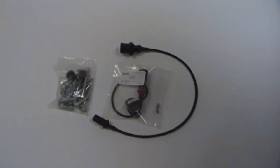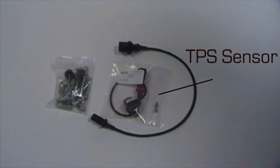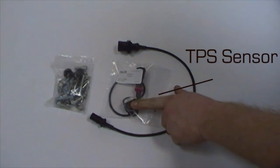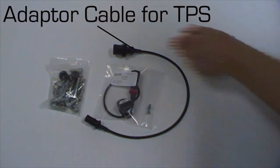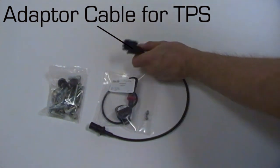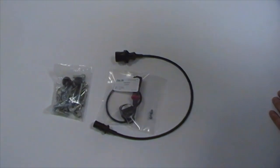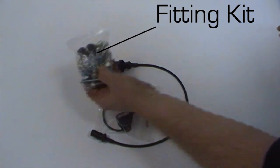Because we're concerned with a drive-by-wire conversion here for the purposes of this video, we've got the TPS sensor which will go on the secondary side of the throttle bodies, and we've got an adapter cable which is a direct plug-in from the original throttle body to adapt the TPS. Also on the left here we've got a full fitting kit which is everything you need to do the installation.